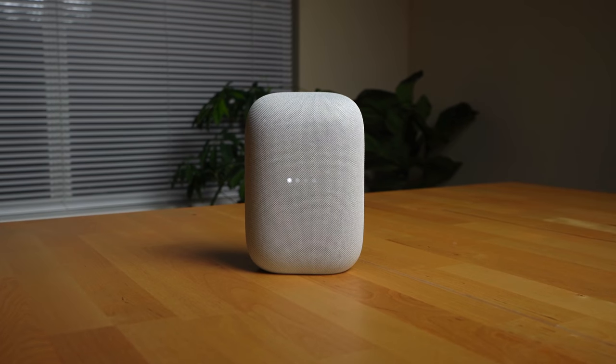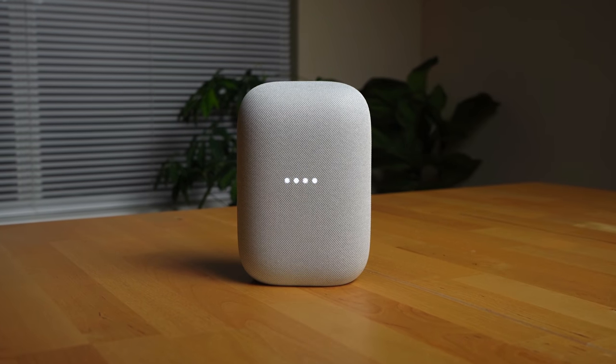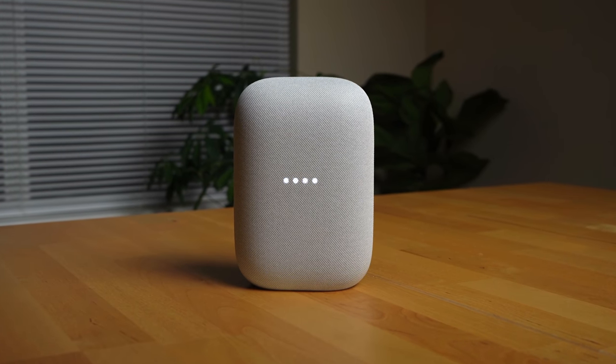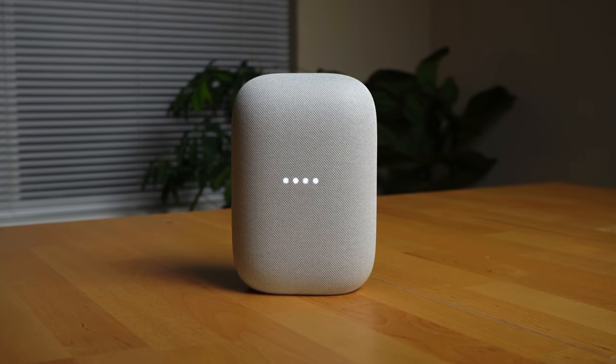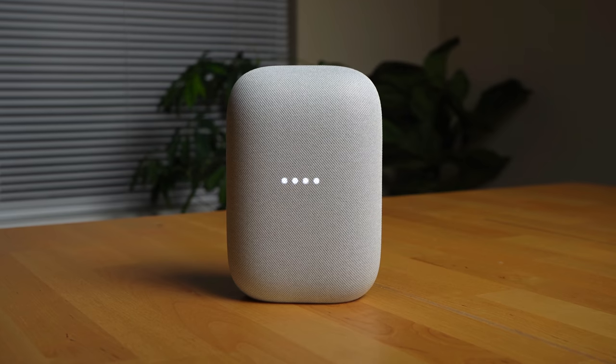The Google Assistant is prominently featured in this device, like with all Google speakers, and it allows you to do things like play music, set timers, set reminders, ask for the weather, put something on your calendar, and more. When the Assistant is triggered, you'll see four LEDs light up on the Nest Audio. If you're interested in learning more about what the Google Assistant can do, we did a video on that and I'll link it in the description below.